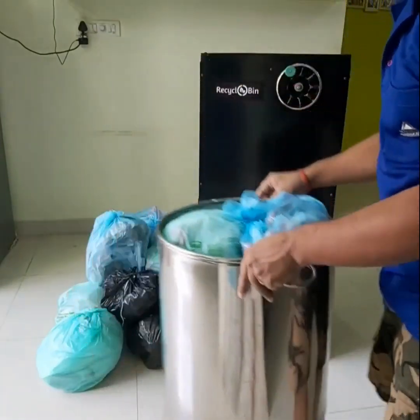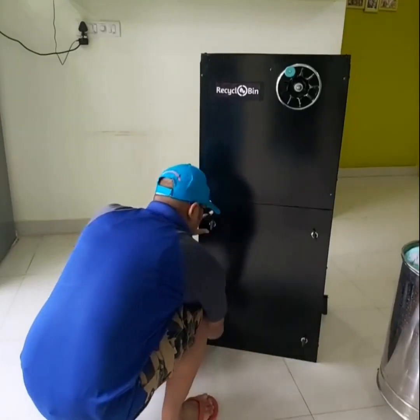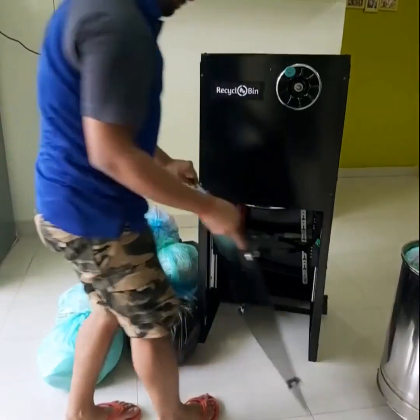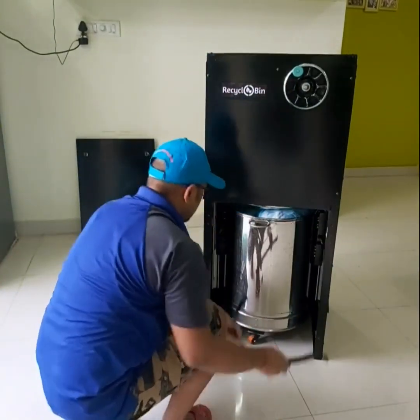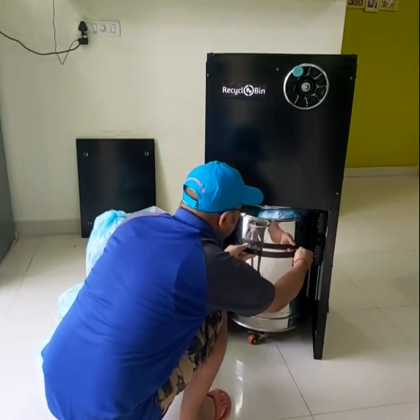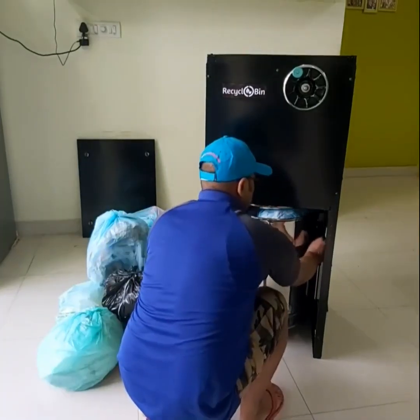The Manual Recyclobin works without electricity. Once the garbage bin is full, put the bin in the machine and secure it with the help of knobs.